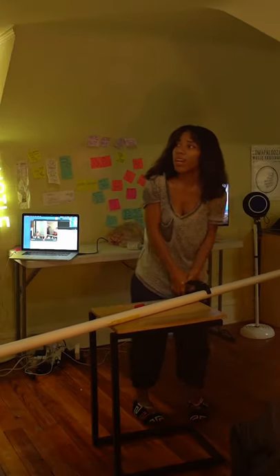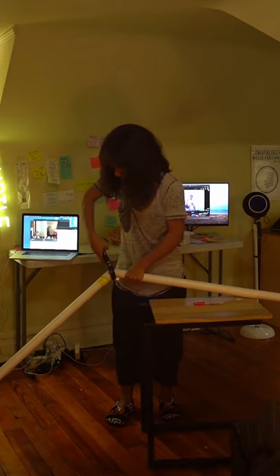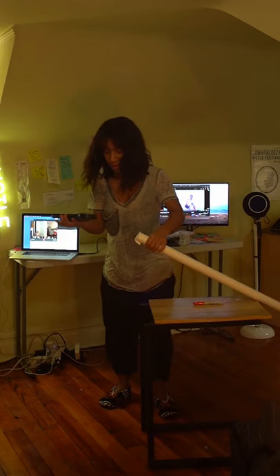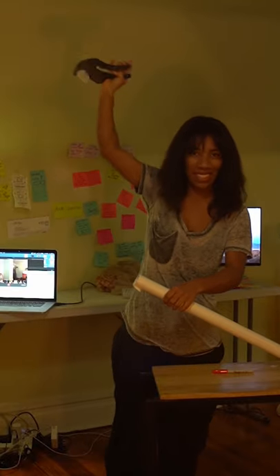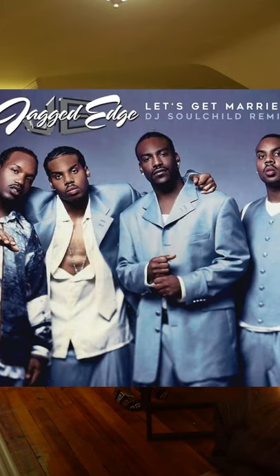I wish I was joking. Because this is not a clean cut — look at this.